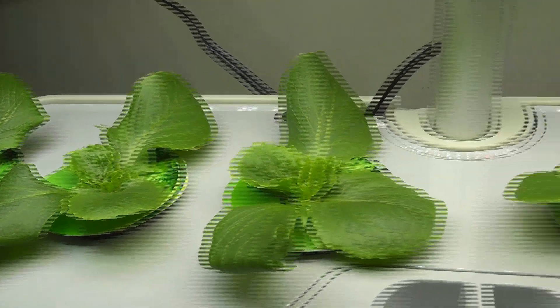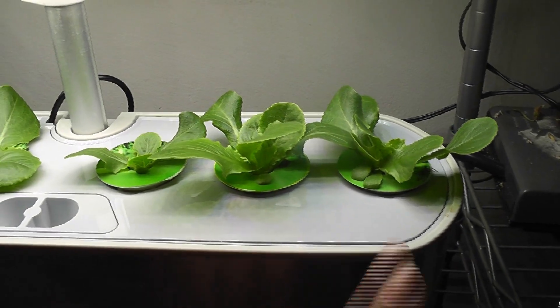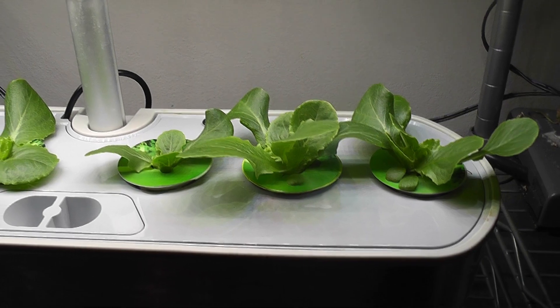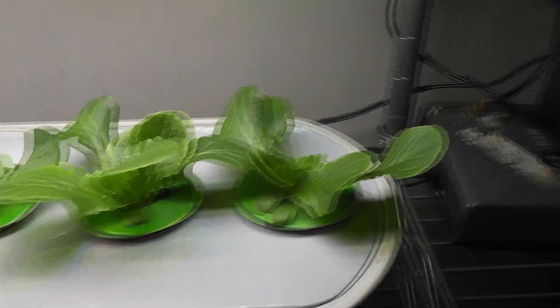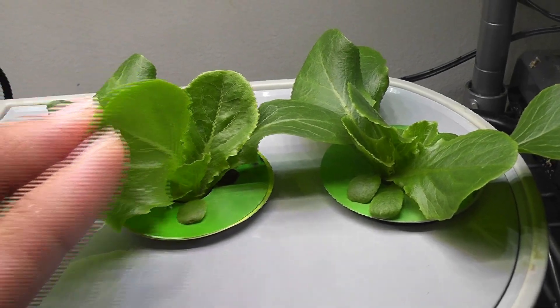Day 13. Lettuce is coming excellent. I have one plant per pod in four pods and two plants per pod in two pods. I am intentionally keeping it like this to show you the differences between growing one plant and growing two plants per pod. Look at these cute leaves — I can't wait to harvest, but they are too young.